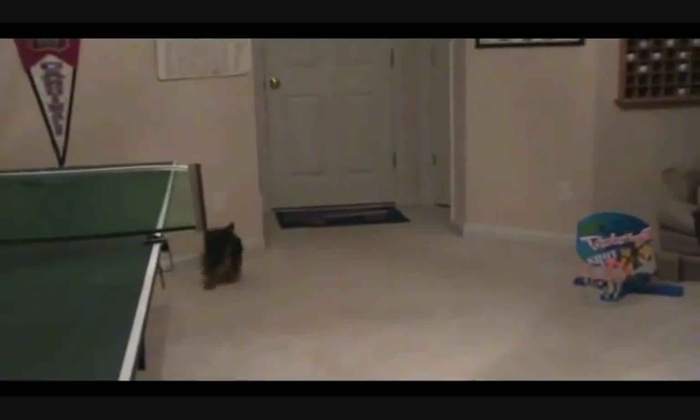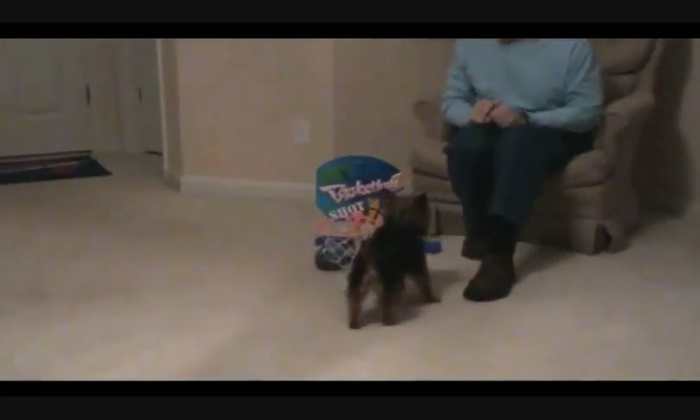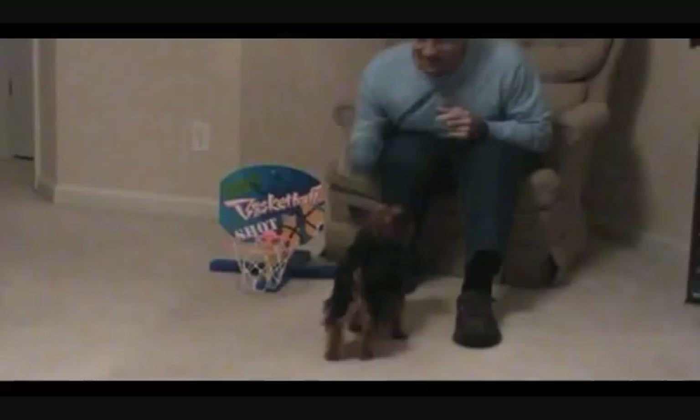Uh-oh. Get the ball in the basket, Daisy. Good. Okay. All right, Daisy, here we go. In the basket. Good. Two points for Daisy. Good.